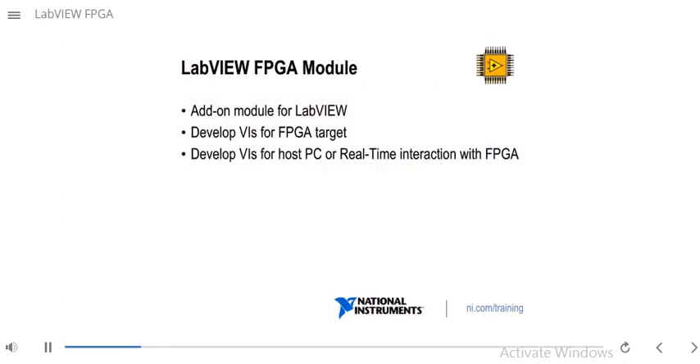The LabVIEW FPGA module is an add-on module for LabVIEW. Using the LabVIEW FPGA module, you will be able to develop VIs that will execute on your FPGA target. You can also develop VIs for your host PC or real-time target to interact with the FPGA as well.